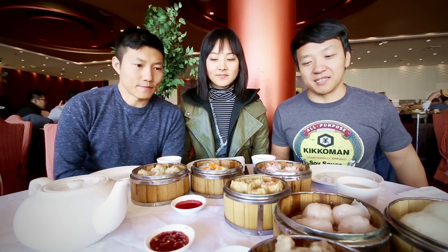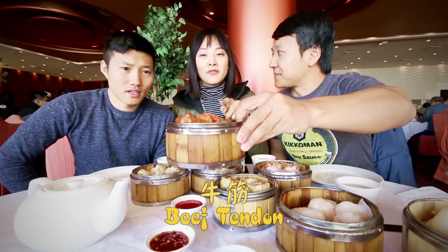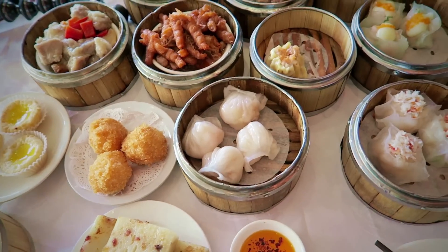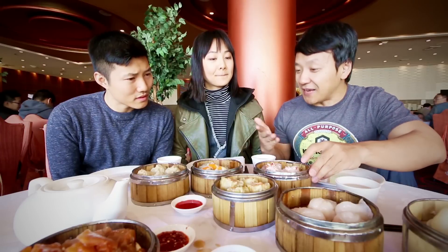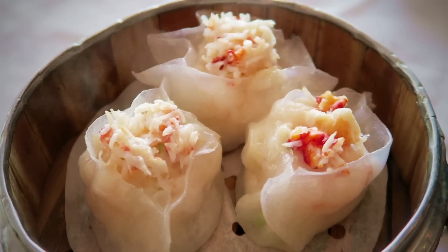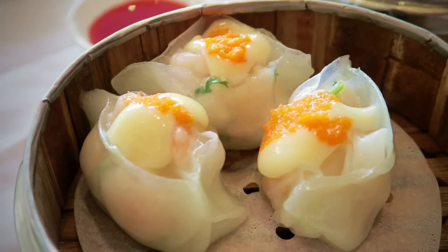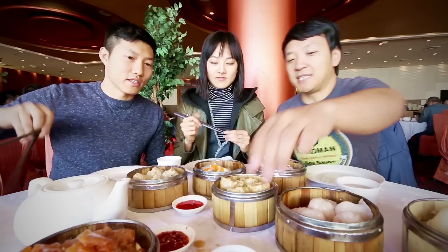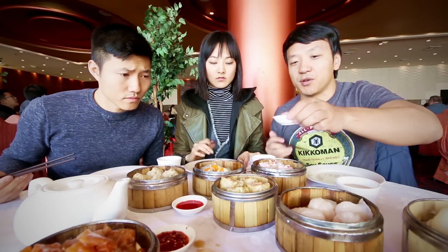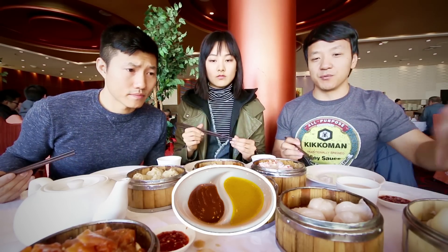So we got some classic dim sum dishes — some of these you've got to get when you come to dim sum. Traditional shumai, har gow, ribs, chicken feet. Beef tendon is actually my favorite. And we got some other stuff you typically won't see at a classical dim sum meal — they're kind of fancy here. It's like shrimp dumpling with crab on top, and this one has a little bit of fish roe on top. We also got soup dumplings, which you don't typically see in dim sum. Usually they give you hot pepper and mustard, but here it's only hot sauce.